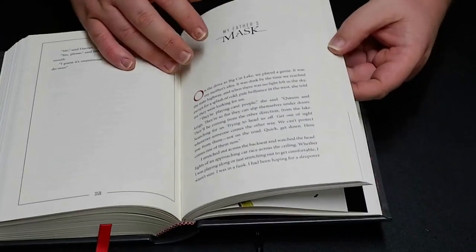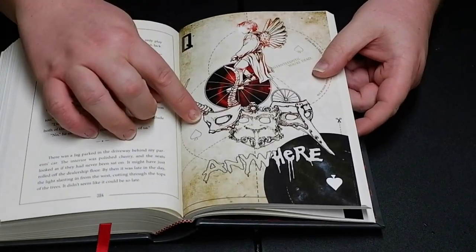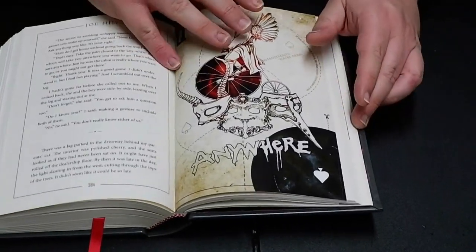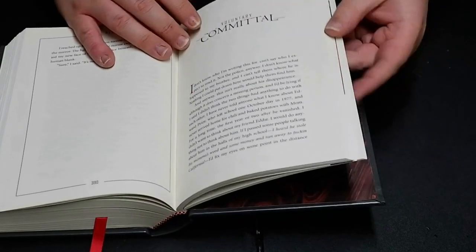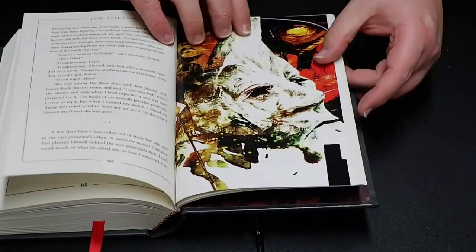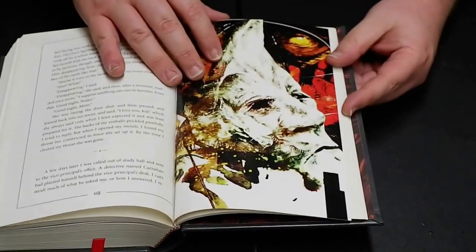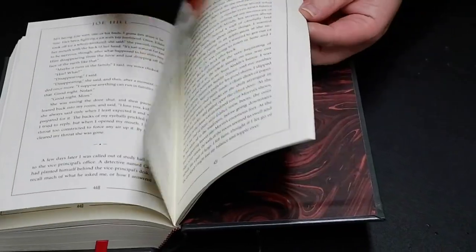Then we have My Father's Mask. That is so frigging cool — look at that, man. I hope you all can see this stuff clearly enough, this is really, really good artwork. Voluntary Committal — this is the last piece of artwork. What is that? Wow, that's wicked, that's really, really cool. I think that's my favorite one so far. They saved the best for last.